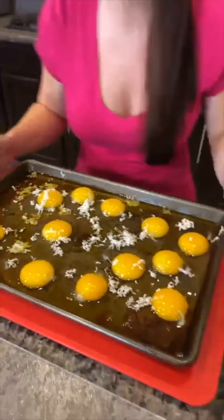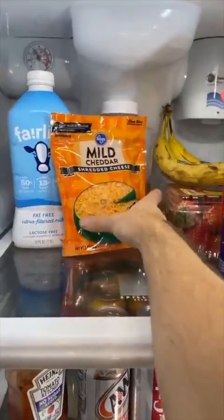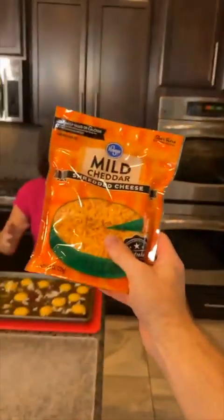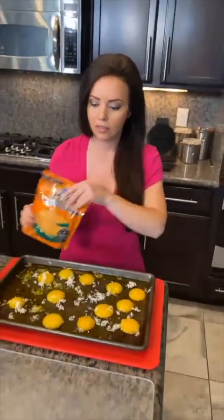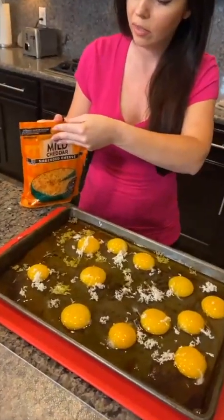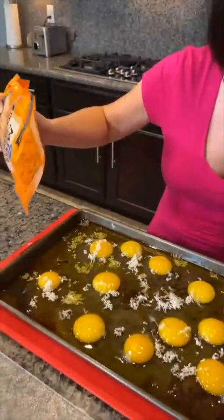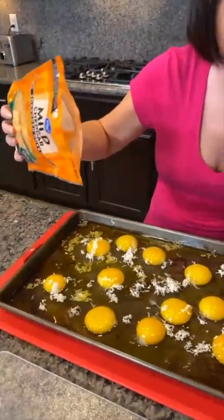Got our butter. I need you to get some cheese for me please — cheese is in the fridge. I'm going to sprinkle some cheese on there. We got cheddar, but you could use whatever kind you want. Do we want a lot or a little bit of cheese? I think a lot of cheese.